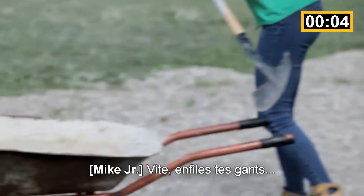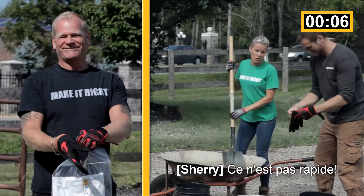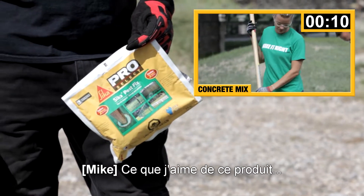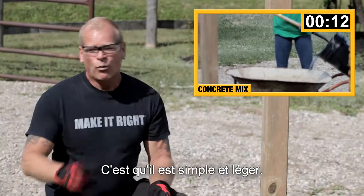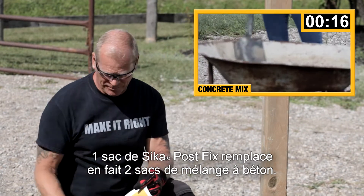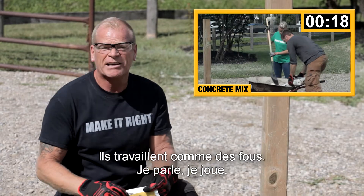Okay, you get the water. Gloves on quick. That's not quick — get your gloves on faster. I was wearing mine. What I love about this: it's easy, it's light. One bag of the Sika Post Fix actually replaces two bags of post cement. They're working like crazy — I'm talking, I'm playing.